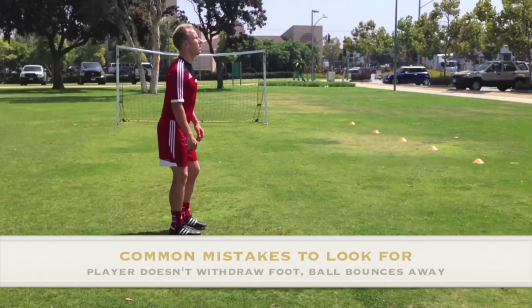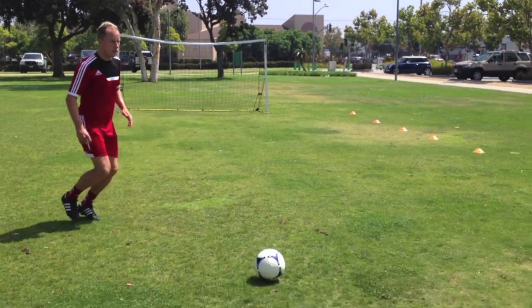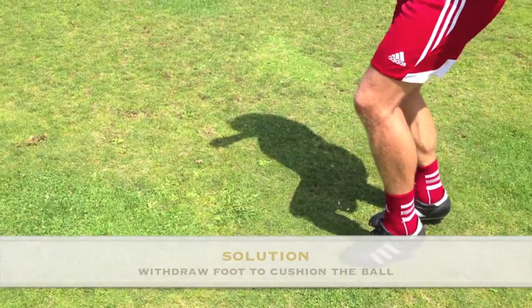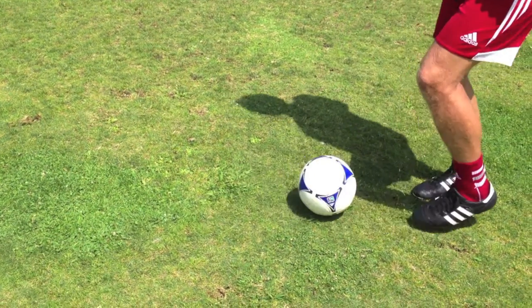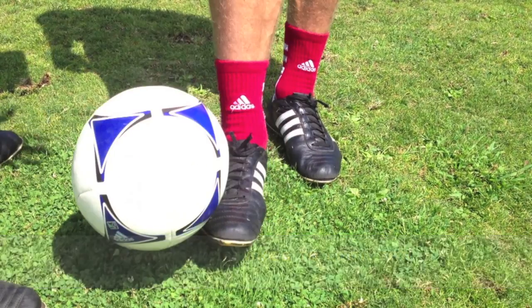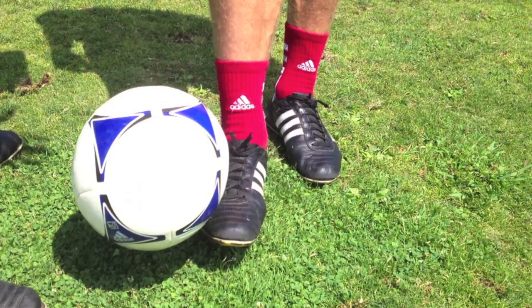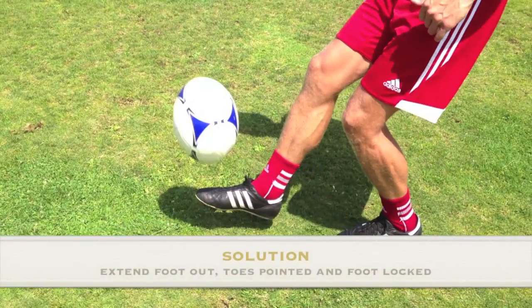Step 4. Common mistake number 1 is that the player doesn't withdraw their foot on contact with the ball and the ball rolls away. Remind the player to withdraw the controlling foot backwards to cushion the impact of the ball and have it drop in front of the player. This could also be a sign that the ball hit the side of the controlling foot and not on top at the end of the laces. Remind players to keep their foot locked parallel to the ground and eyes firmly on the ball right throughout the whole process.